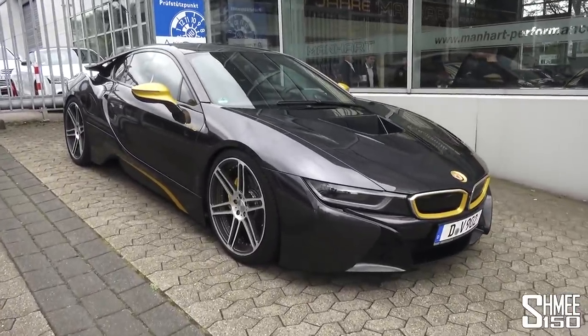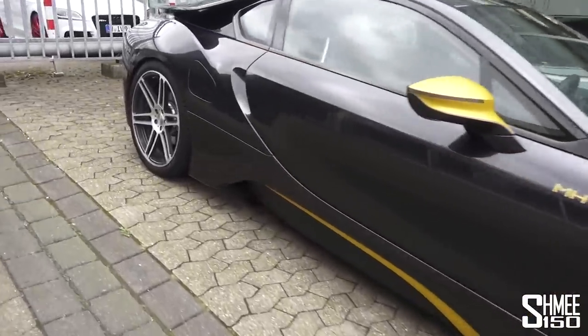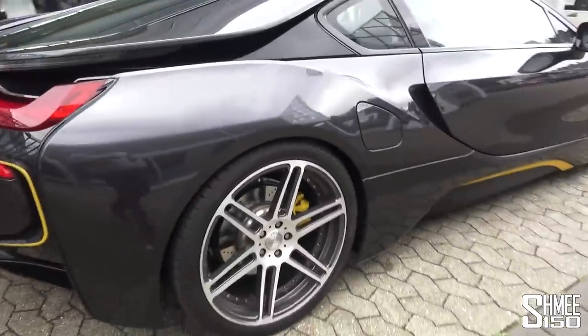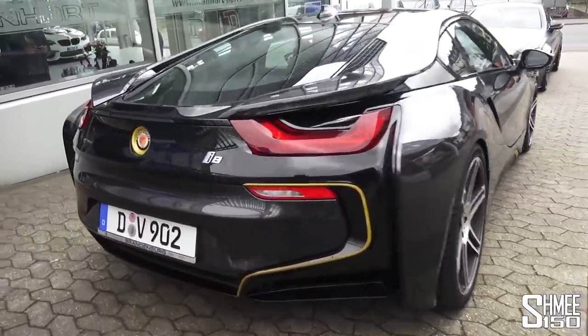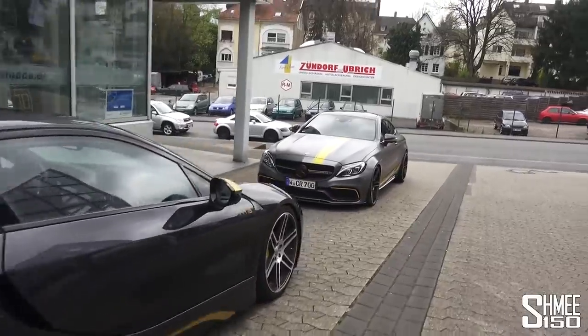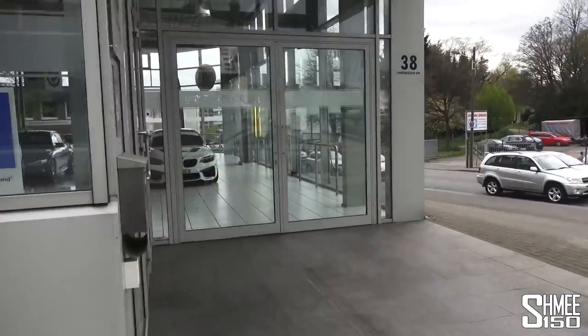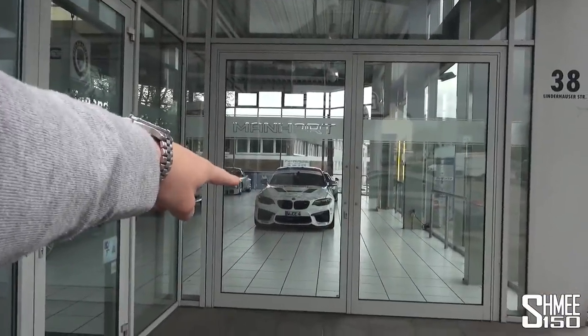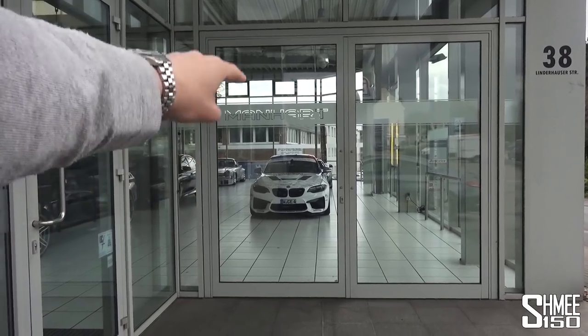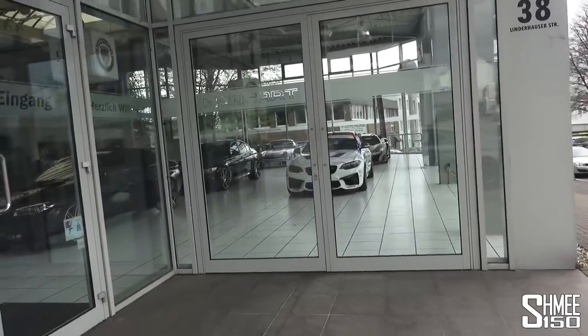MH i8 — Manhart's i8 — looking quite nice. Some subtle touches: the wheels, the gold highlights, not too much drama in the looks and styling of it. New Manhart badging. And there is one more car as well that has appeared, which we're going to take a look at in a separate piece — the MH2630: 630 horsepower in a stripped-out, bucket-seat, roll-caged BMW M2. I'm rather looking forward to that one. I don't know that much about it yet, but it looks pretty crazy, so I imagine it's going to be quite a lot of fun.